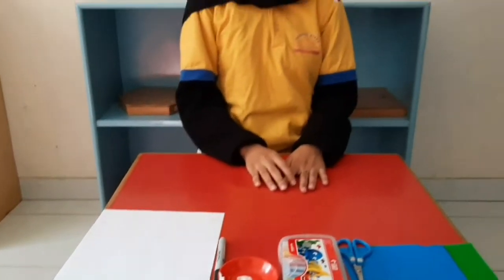Now, I will show you how to make a beautiful butterfly with origami paper.